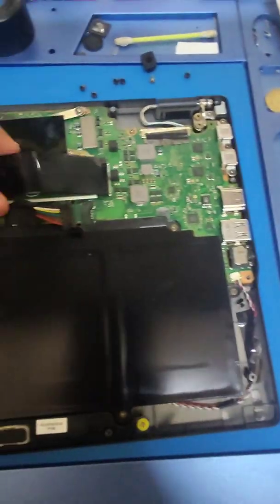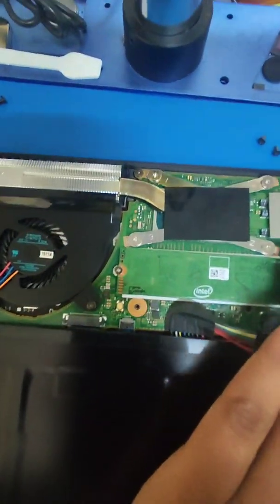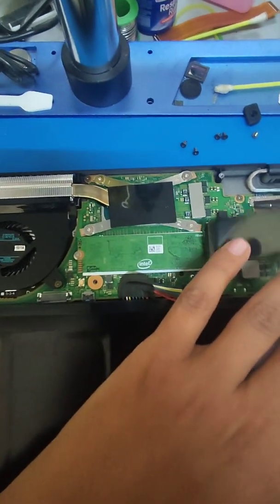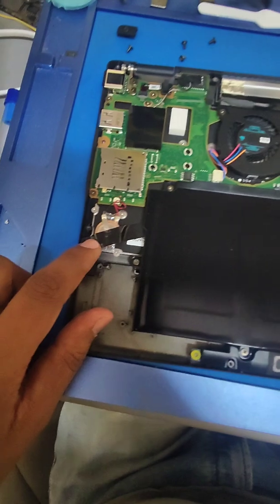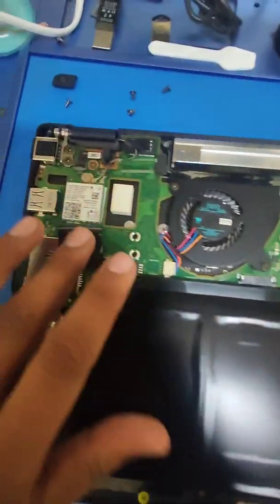After removing the battery, you can access your storage here. You just have to remove one screw and you will be able to pull out the NVMe SSD. It is a single slot NVMe SSD. The RAM is also soldered on it, and you have a tiny little CMOS cell and a Wi-Fi 6 card.